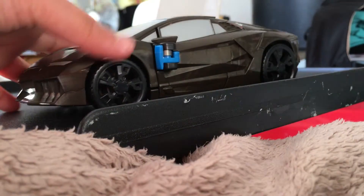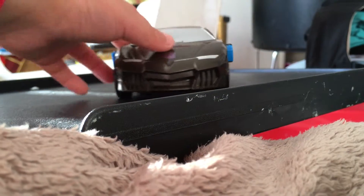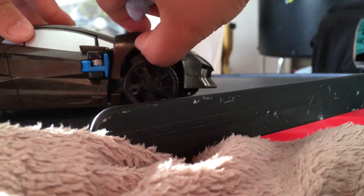Hey guys, it's me back in a video. Today I have this 1/18 scale Lamborghini Transformers, and let's get started. First, as you can see, I can open this — it's like the engine.